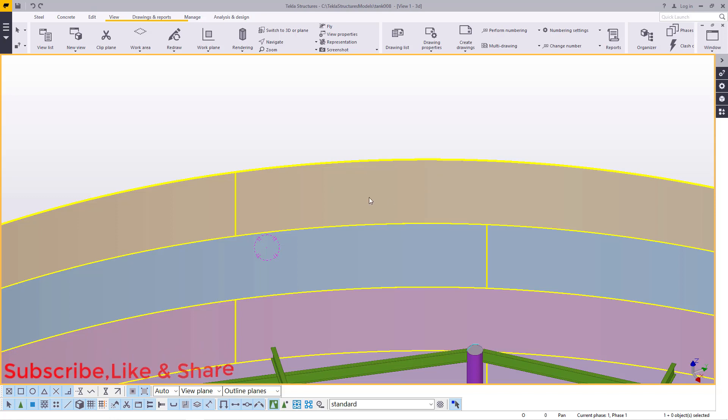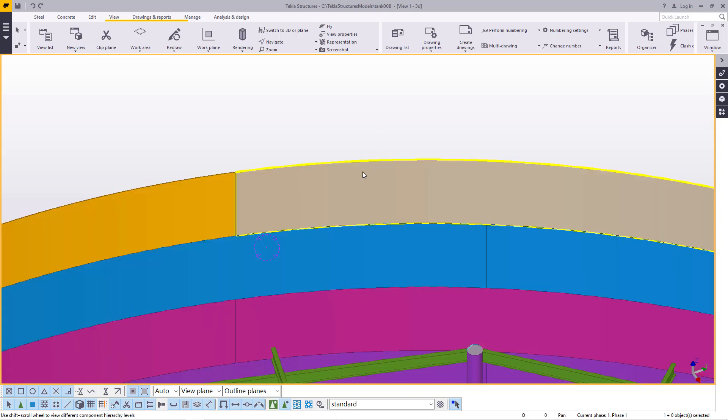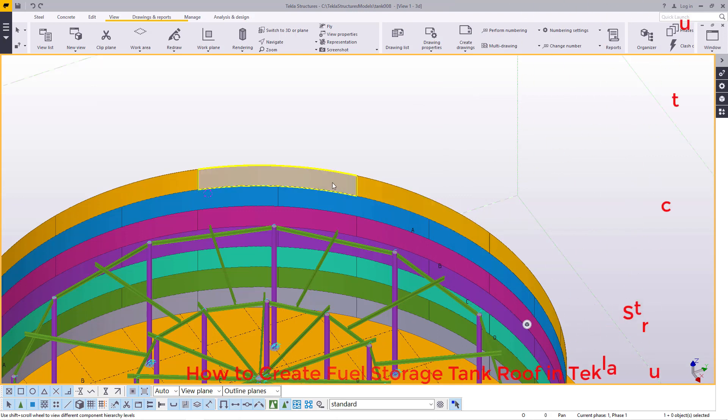Now if you mouse over this, you find everything is getting selected, so you can't modify anything — if you modify one, everything gets modified. So we want to deal with individual plates. What we do is just disable the assembly by clicking that button, then come and double click on one plate, and we'll find we are able to modify or work with individual plates. So I'll go ahead and close this, then start selection of all these plates that you want to convert into a ring beam that will be connected to our rafters.